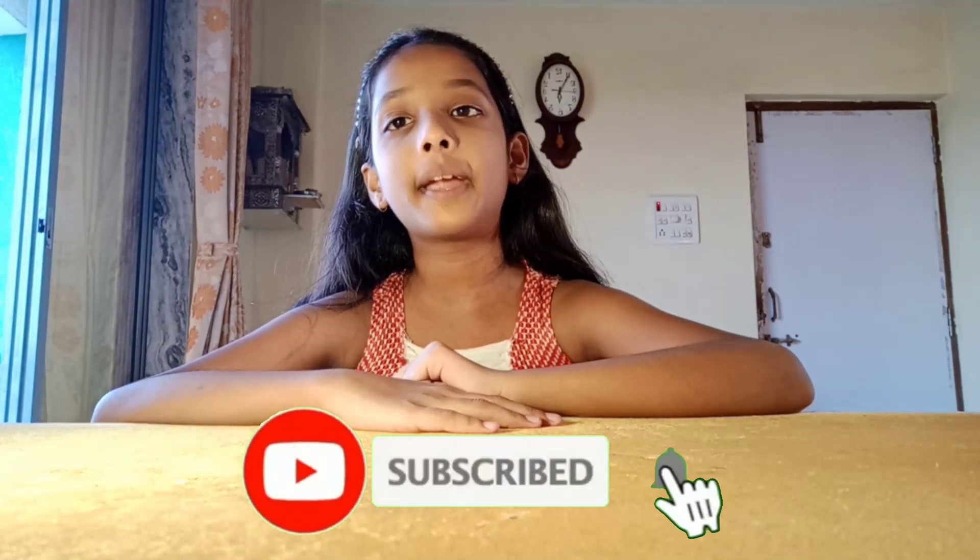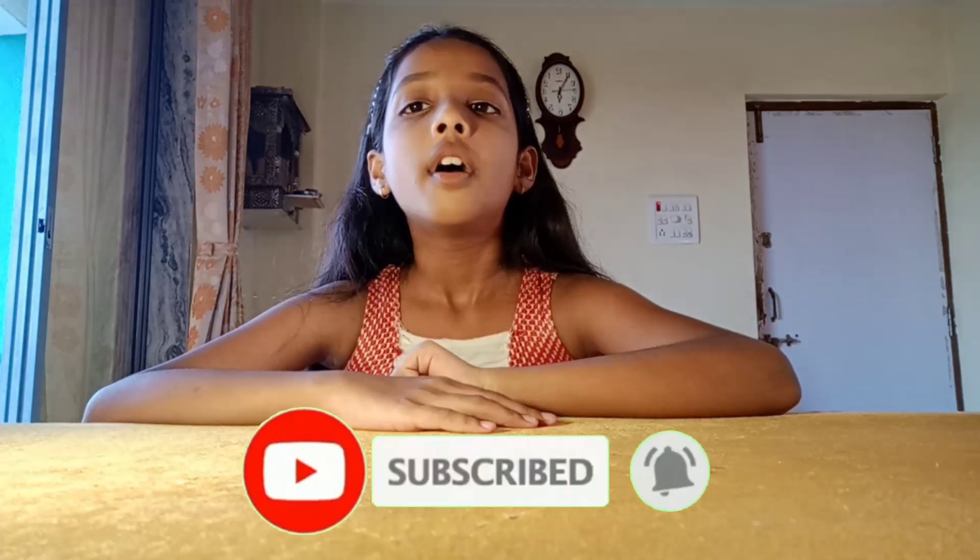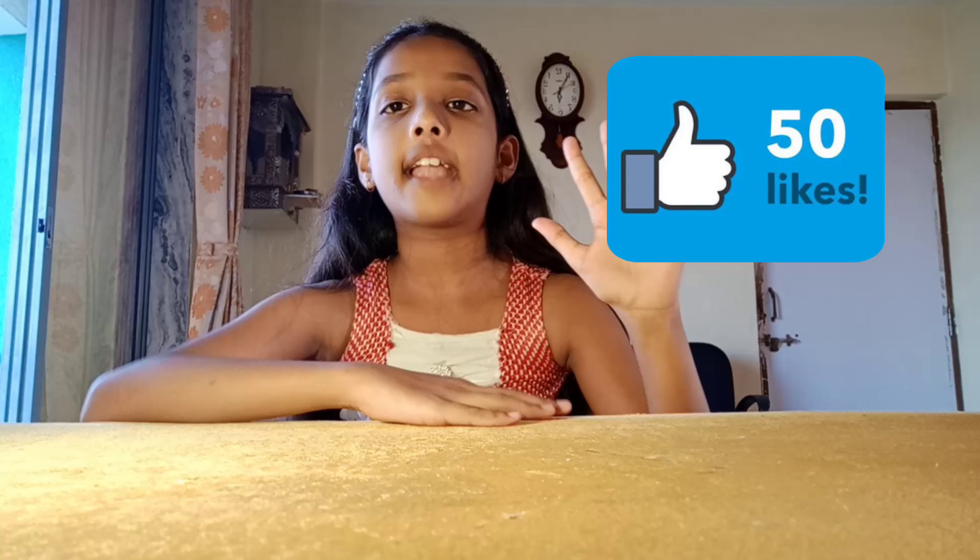Hi guys, welcome to the channel. I am Bhumi and today we are going to do two easy experiments that you can do at your home. If you are new to our channel, subscribe and click on the bell icon for our latest videos. Our today's target is 50 likes, please give us a like. Our first experiment is people, let's start our experiment. We need a bowl,